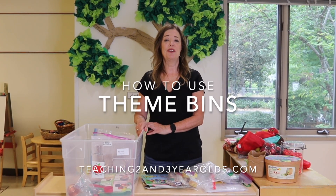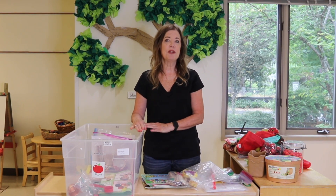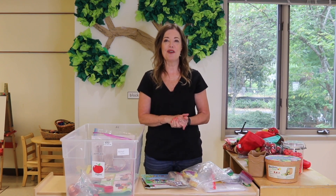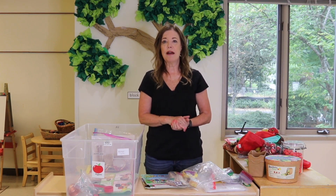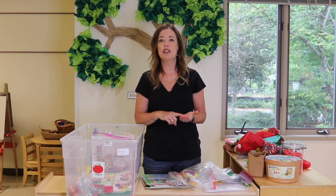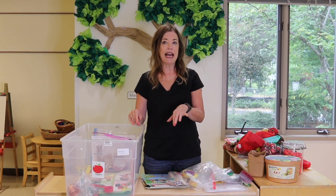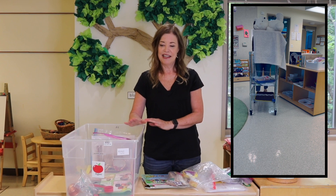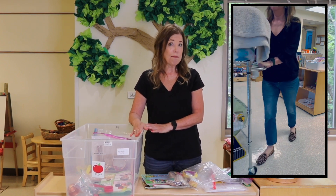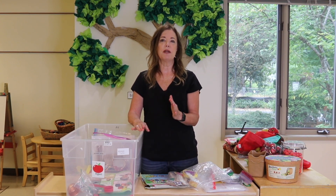Hey everyone, it's Cheryl from Teaching Two and Three-Year-Olds. Recently, I did a short on YouTube showing what was inside one of my theme bins, and that created a lot of questions about how we use theme bins. And if you've been following me on Instagram this past year, 2022-2023, every time I set up a new theme, I would share a video showing how I set everything up. People saw me roll the cart in, they saw me open up my theme bin, and they're like, what's going on with that theme bin? I've addressed my theme bin before, but I thought it's been a while so I'll do it again.